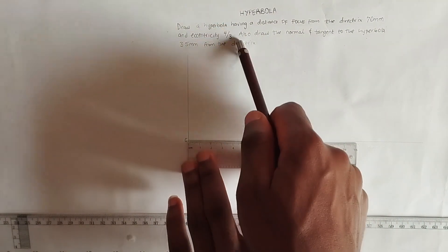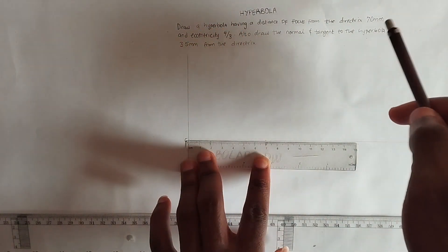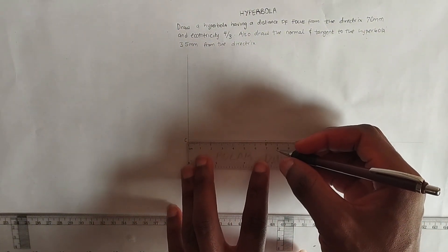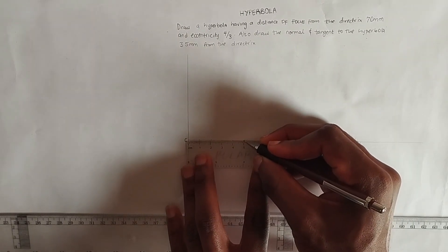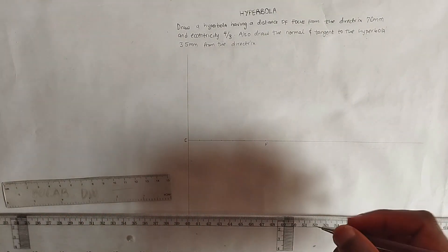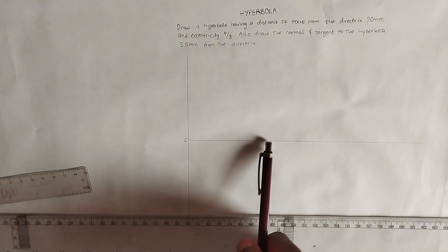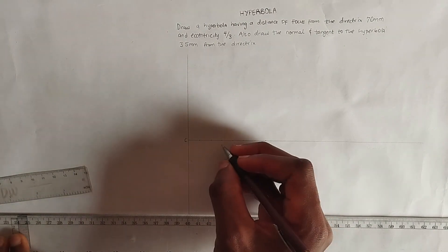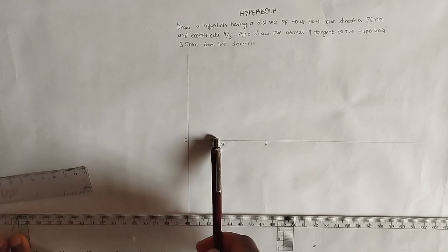The eccentricity is 4 over 3, so we add 4 plus 3 to get 7. Then 70 divided by 7 equals 10, so each division is 10 millimeters — 1 centimeter each on the ruler. Counting from C, we mark 4 divisions to locate our vertex point V, with 3 divisions remaining between V and F.